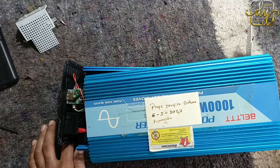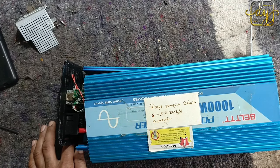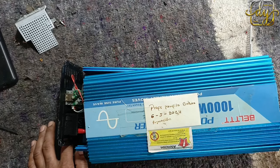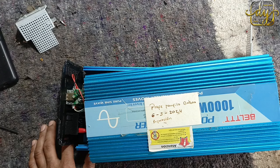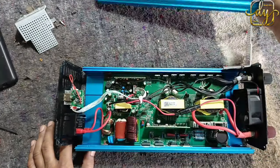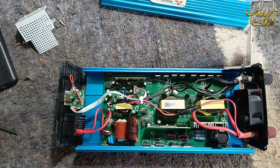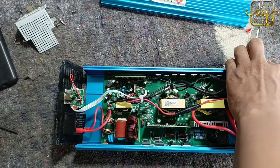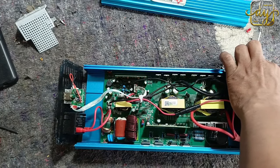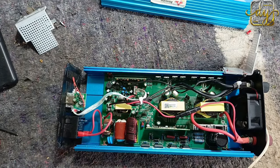Amigos, aquellos que están empezando en electrónica, aquellos aficionados, aquí les traigo un tutorial sobre un inversor de 1000 watts de onda senoidal, el cual me lo trajo un cliente. Aquí lo tengo destapado y tenemos una batería la cual vamos a conectar a 12 voltios para verificar qué hace y cómo podemos darle solución a este inversor.